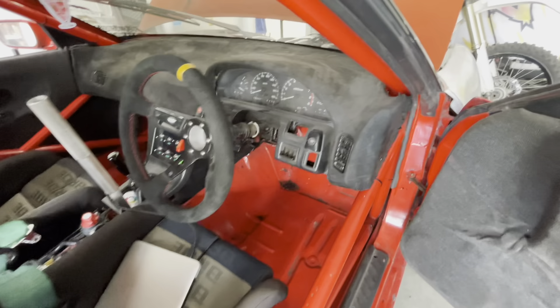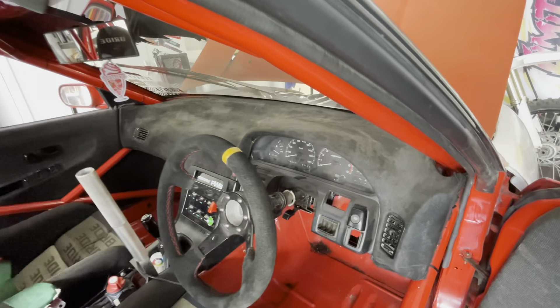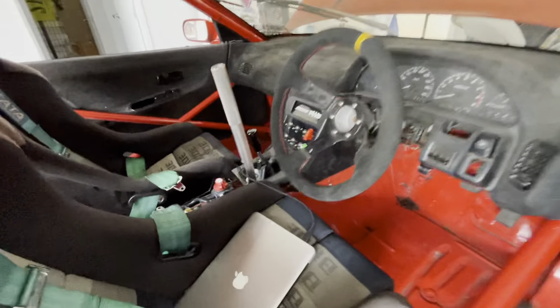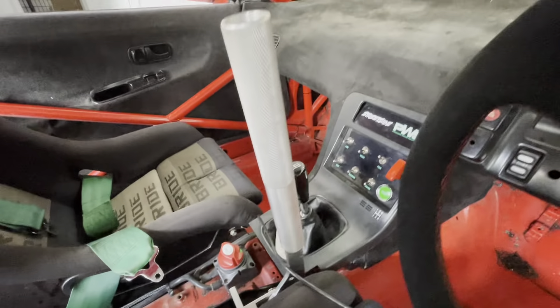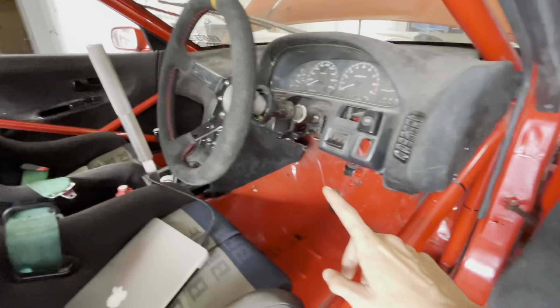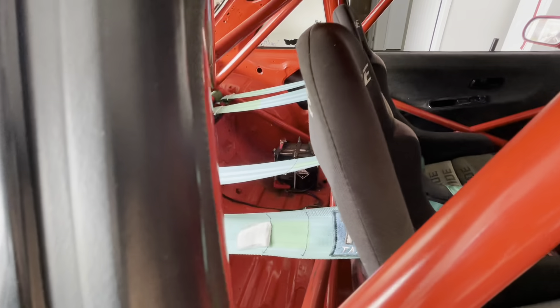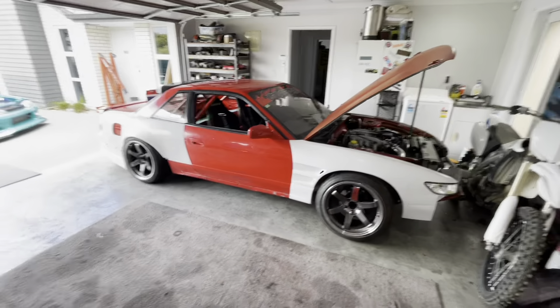Just a random steering wheel — I did this suede wrap on the dash so it looks pretty sweet. Got a switch panel there, ECU and things like that are under the other side. Battery is just behind the seat, you can see it tucked in there.